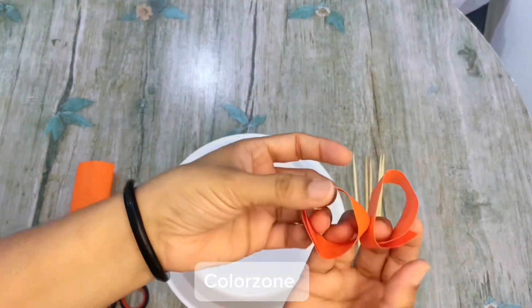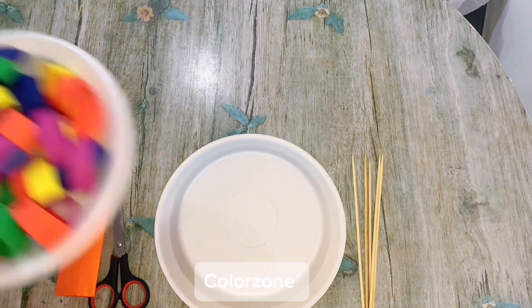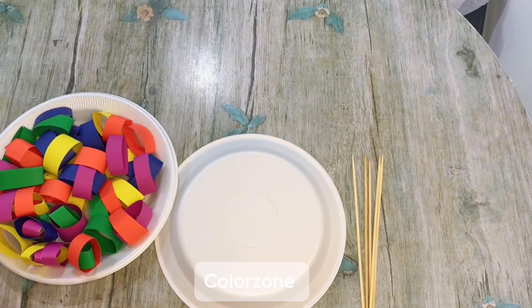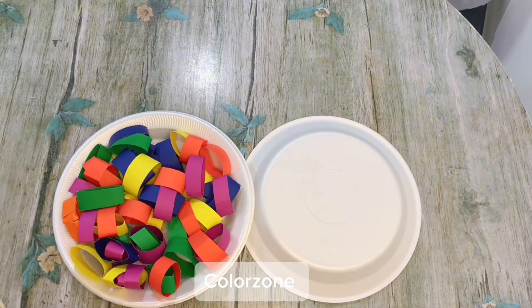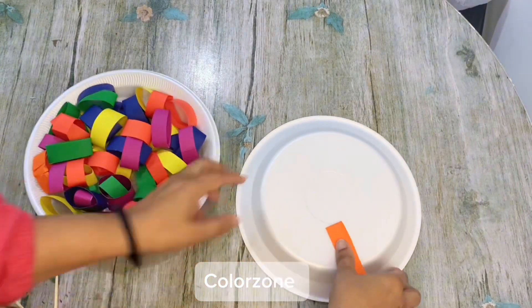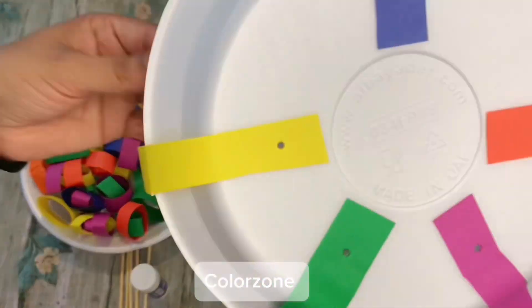I will cut the same shape in different colors — you can see this. Now I start to prepare my other plate: first I will make a hole, then take a strip like this, and do the same with other colors at the same distance.